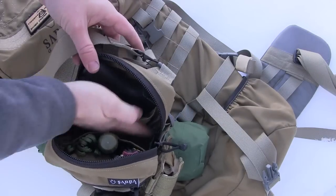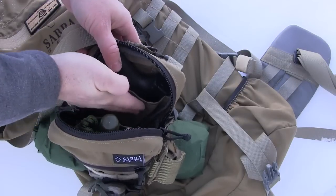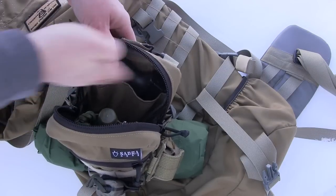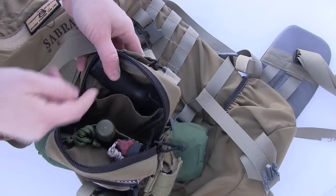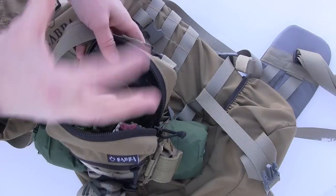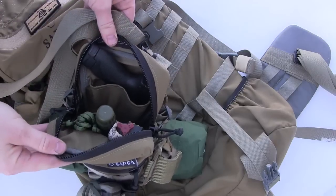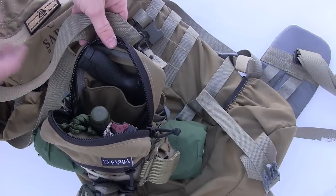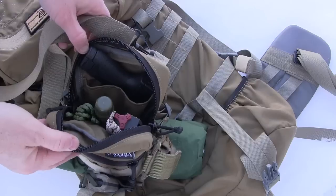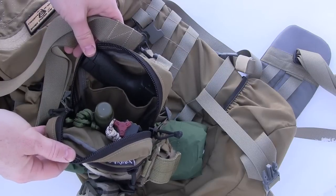My only real complaint is that I would have liked to see some elastic bands inside one of the pouches to hold pens, sharpies, or a pocket knife so they don't flop around. If you pack it out fully it all stands up straight, but it would be a nice organizational option. That's really my only complaint. Otherwise you can get a lot inside here and basically make a mini go-bag with everything you need — fire starting, water purification, a firearm, a knife, heat blankets, rain ponchos. This thing can hold it all.